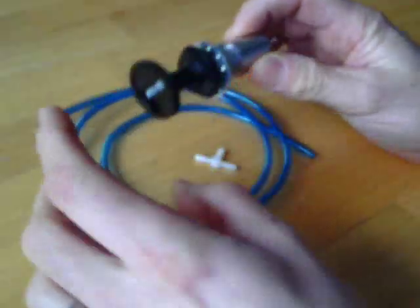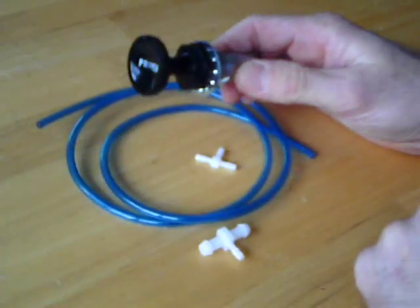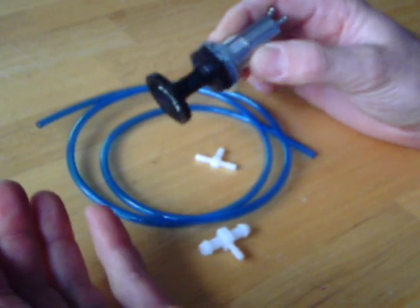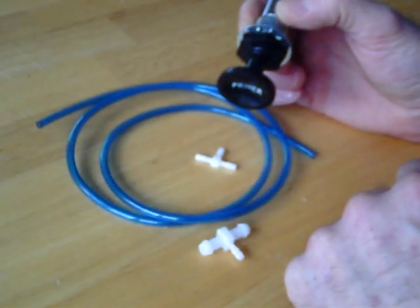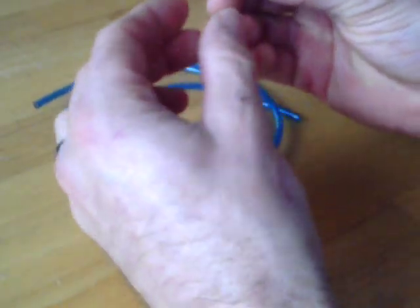Just put this on here to show you what you get in the auction. It's a push-pull primer. This will basically fit just about anything that you need to pull fuel from the main line and put it into any type of fuel system that you want, as long as this is a quarter-inch fuel line.